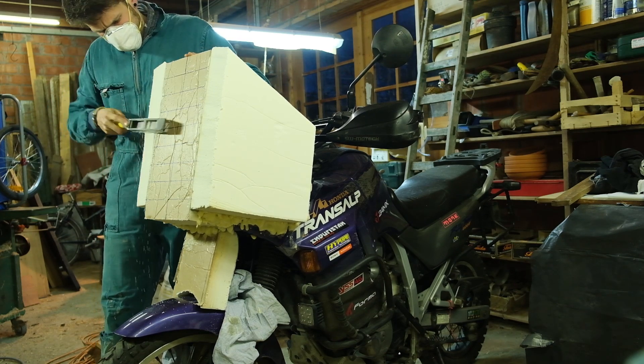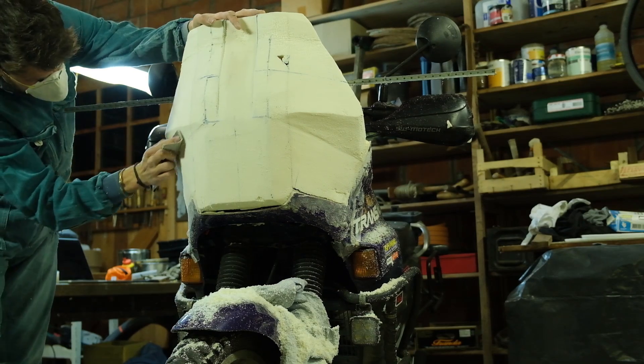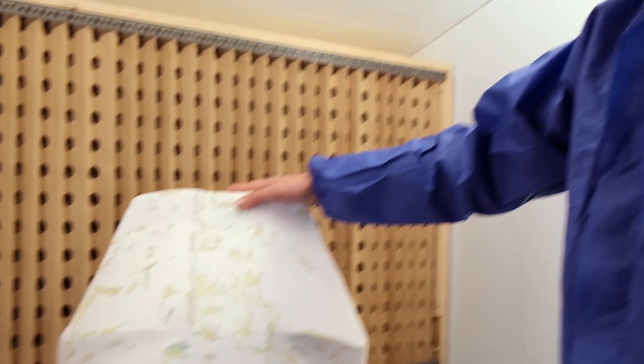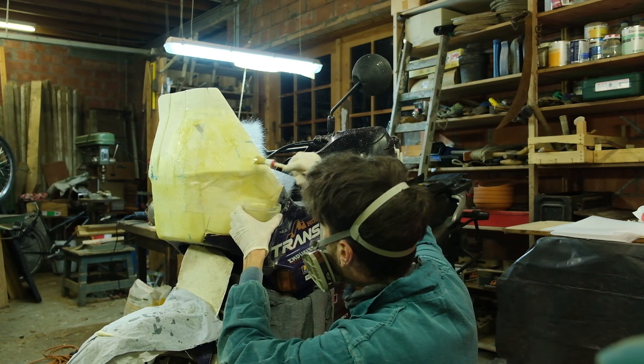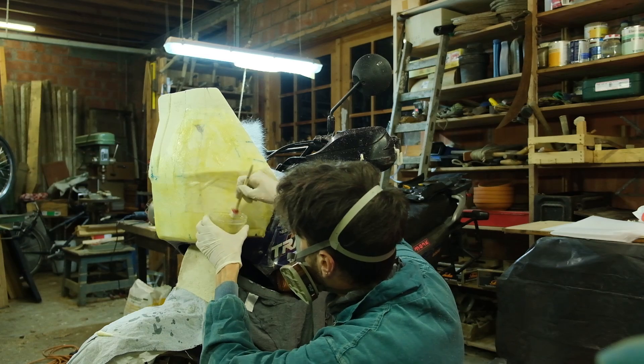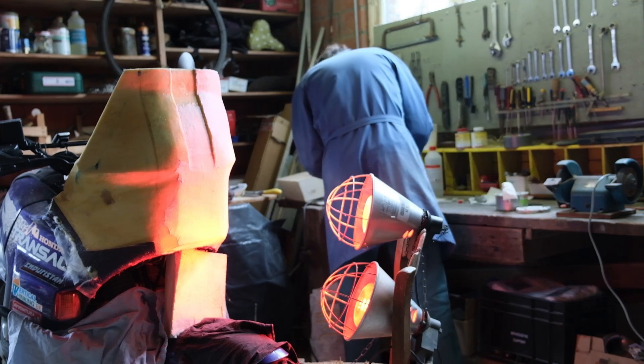After I was satisfied with the shape, I put some polyester and fiberglass from these composites on it to have a hard finish — that's the regular laminating polyester resin. It's pretty cold now in Belgium, so I needed to use an infrared heater to harden the polyester. I used only like two to three percent hardener, which is a normal dose, but because it was so cold I needed to put some additional heating on it.